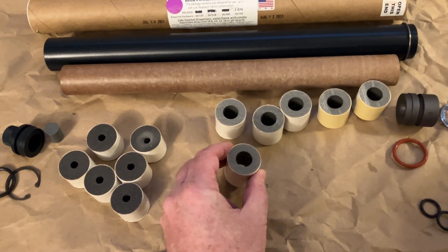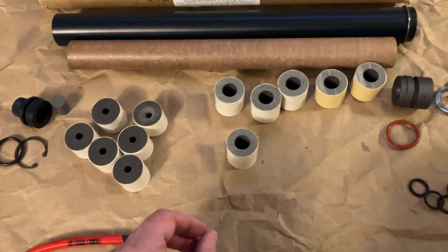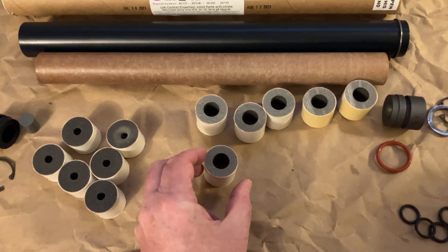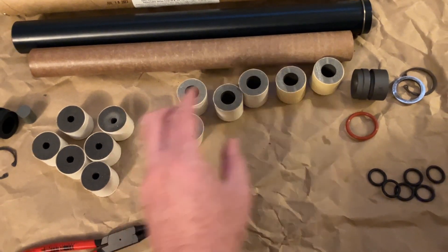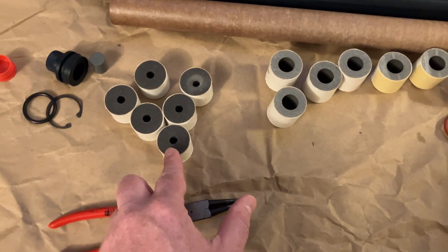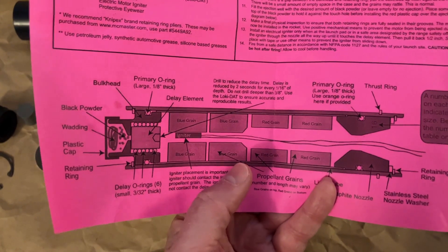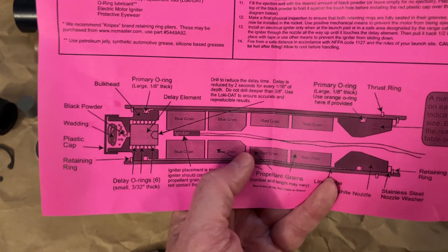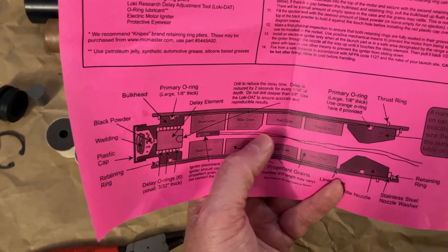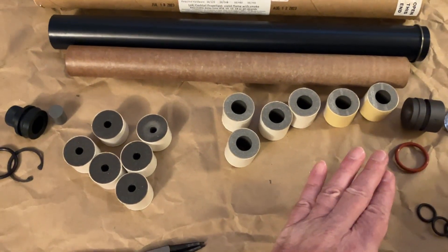The motor I'm assembling is the Loki Cocktail J474. The cocktail formula is available in a lot of different Loki motors — it's a really cool formula; I've flown it on an M motor and it was just spectacular. One key thing: the red grains go on the aft end. You can tell them apart not so much by color as by bore size — the red grains have a large bore, the blue grains have a small bore, as clearly illustrated in the directions. The first blue grain has a small chamfer on it, which really helps when inserting your igniter into that more narrow bore area.